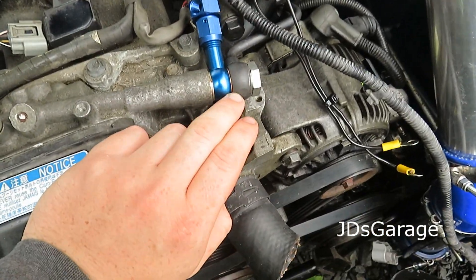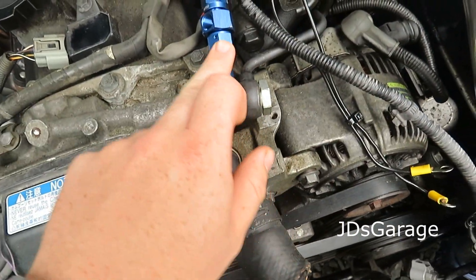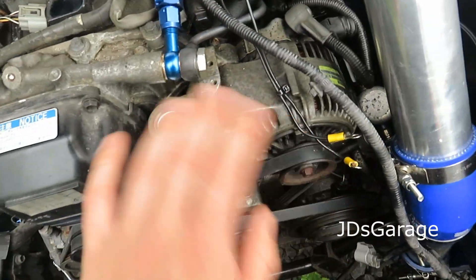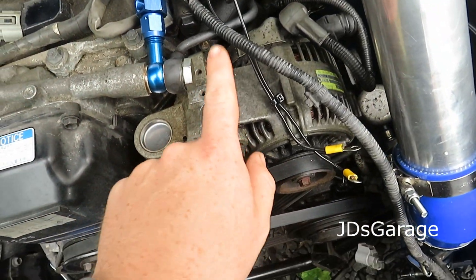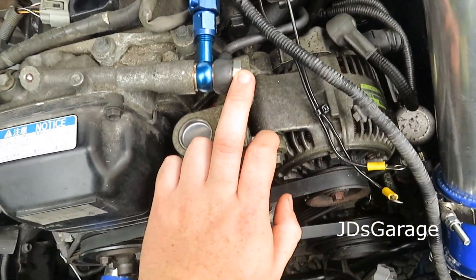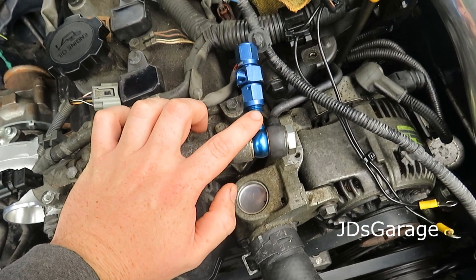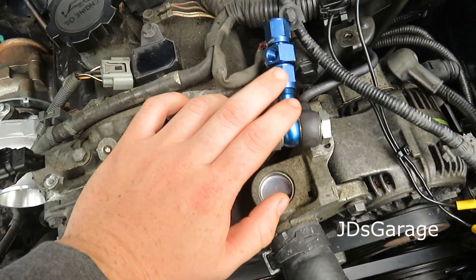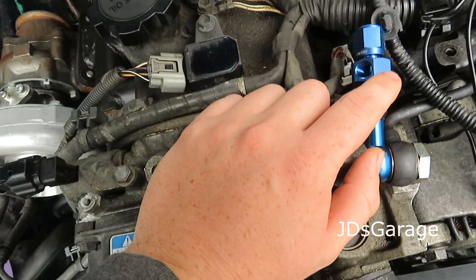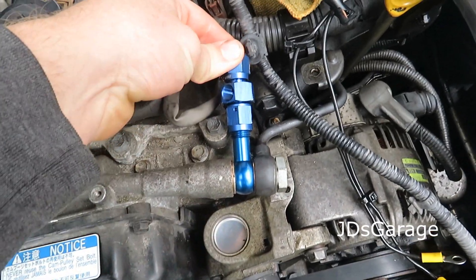I've got a double banjo bolt with some washers — oil comes in, goes into my fitting, goes up here. No drilling, no bullshit. It's an M16x1 to M16x1.5 double banjo bolt, into an M16 AN6 banjo fitting, into an AN6 to AN6 coupler. On that coupler there's a threaded fitting for the oil feed line with an AN6 cap at the end.